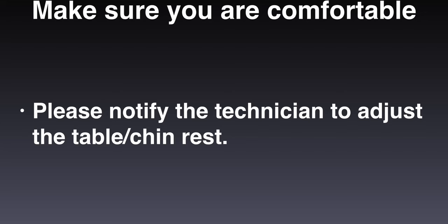Make sure you are comfortable because you will remain in this position for a few minutes during the exam. The technician will check if the machine is at the correct height for you. If not, please notify the technician to adjust the height of the table or the chin rest.